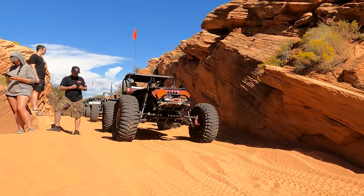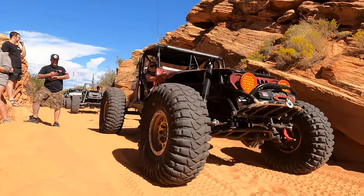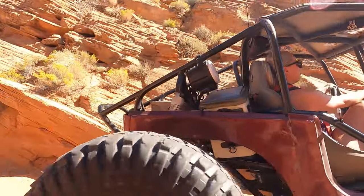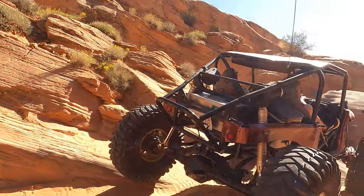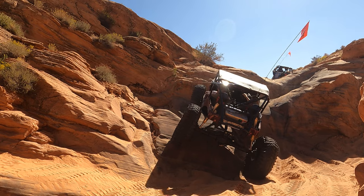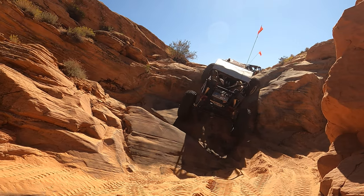Quick disclaimer: this guy in the red TJ buggy has a wild wheeling style. He's rowdy and just doesn't care. He absolutely made this obstacle look easy, so don't be surprised if you come through this trail and you don't make it as easy as he did.